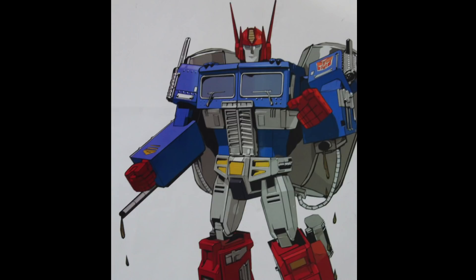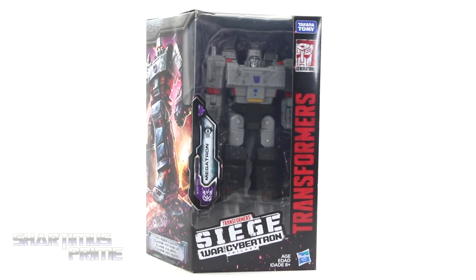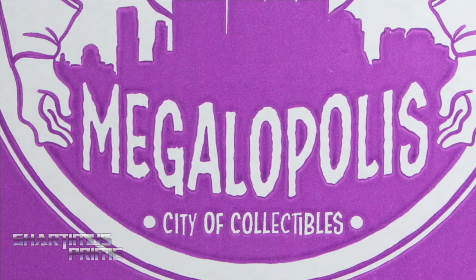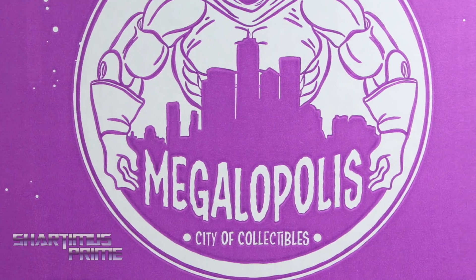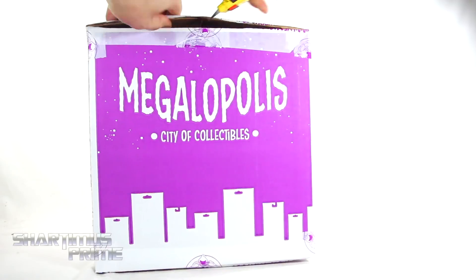Subscribe, I'm a machine of things! What's up, you guys? Shardamance Prime here, doing another Transformers action figure review on the Transformers Generation Siege War for Cybertron Trilogy Voyager Class Megatron! I gotta give a big thanks to Megalopolis City of Collectibles for making this review possible by sponsoring this YouTube channel and sending out this product to review for you guys.